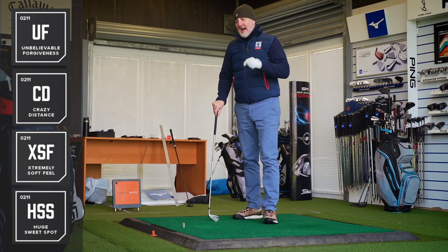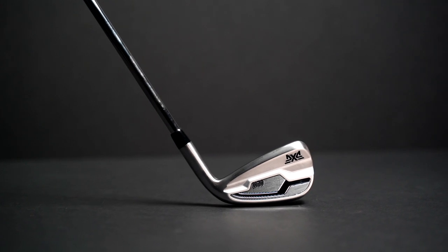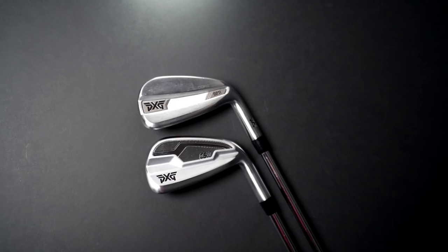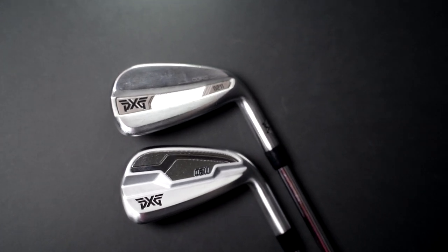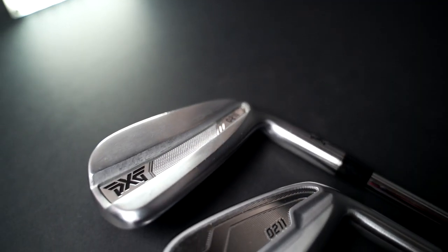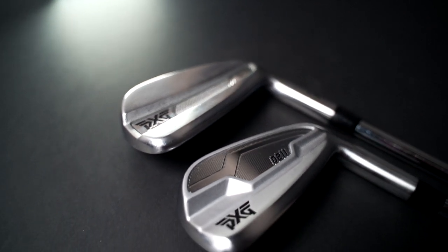Data collected — we'll get to that very soon. But what I haven't really touched on is the looks. In terms of improvements from the original 0211s, looks is one area where an improvement has been made, albeit minor. First of all, the overall profile has been reduced down in size — certainly from heel to toe it looks a lot shorter and therefore more compact, which I like. On the back end, one thing I wasn't keen on from the original 0211s was a plastic insert with the PXG branding. They've moved away from that — the PXG logo is now etched into the body of the club and it looks much classier.